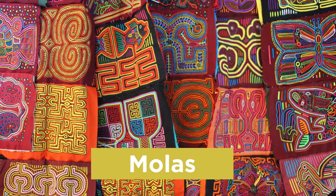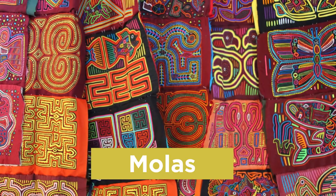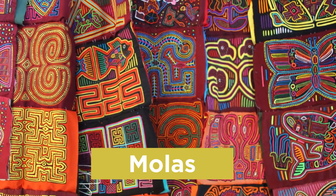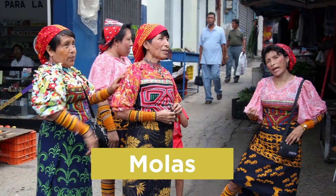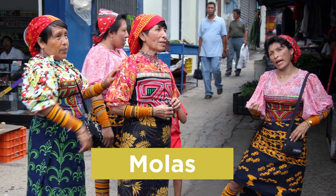One symbol of Panamanian culture is a mola, or molas. These are layered pieces of fabric that often include an image of an animal surrounded by geometric shapes and patterns. They can be found on the front and back of traditional blouses worn by women. Today we are going to make our own molas out of colored paper.